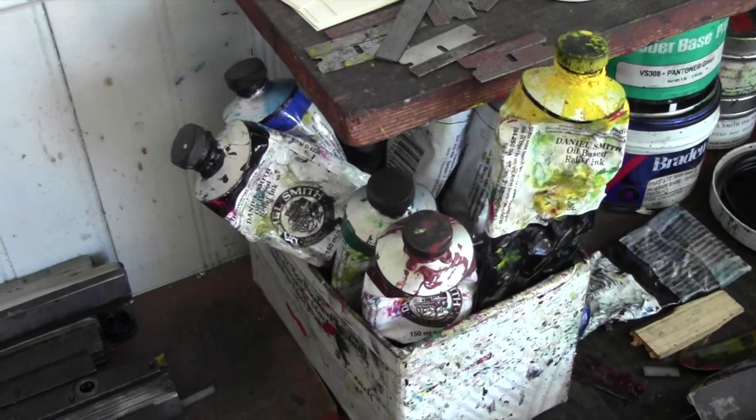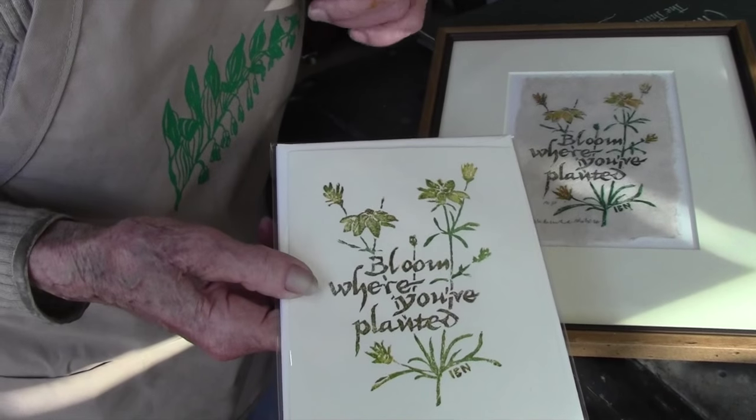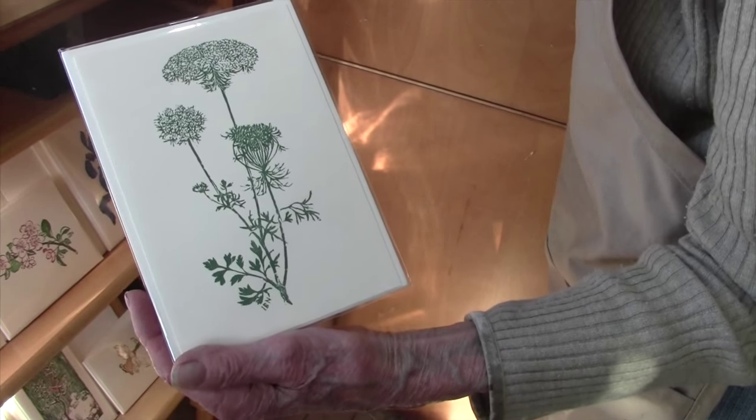Ink tends to be confusing for people, because most people think of ink as cartridges and the computer — you don't even know what it looks like. I've never opened one; I have no idea whether that's soup or gunk. But you think of writing ink — it's liquid — and so people wonder how you can put that on. But printing ink is actually like paint, like oil paint; it's about the consistency of oil paint. So you roll it out with a roller, put it on the block, and you can even dab it on with a finger.